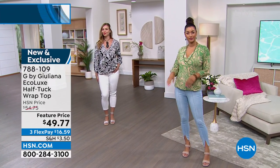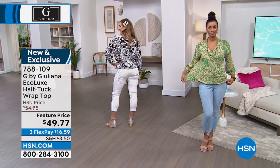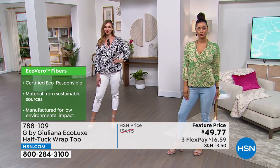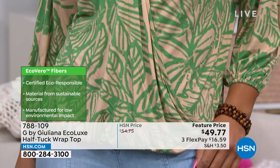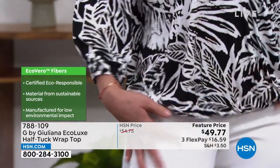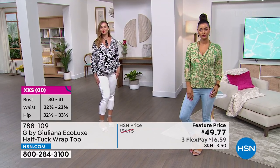It's in my Ecolux fabrication. The Ecovero Lenzing certification means it is certified eco-responsible — this fabrication is made from sustainable sources. There are little green bullet points showing it's eco-friendly and eco-chic. It's a very chic little top. The print is fresh for summer, and it's not too long or overpowering on the body. It's easy to care for, very breathable, and more elevated than your typical t-shirts and tank tops.